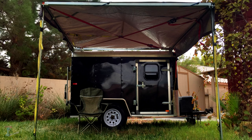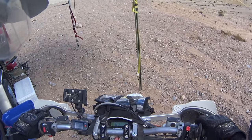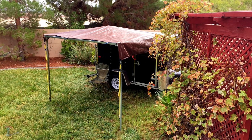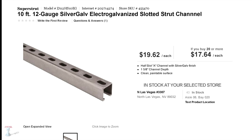Behold, the indestructible awning. Look at that structure! The easy-ups you can buy at the store are junk. I'm pretty sure they're designed to break after 10 uses max. So I made my own using Unistrut and a tarp.